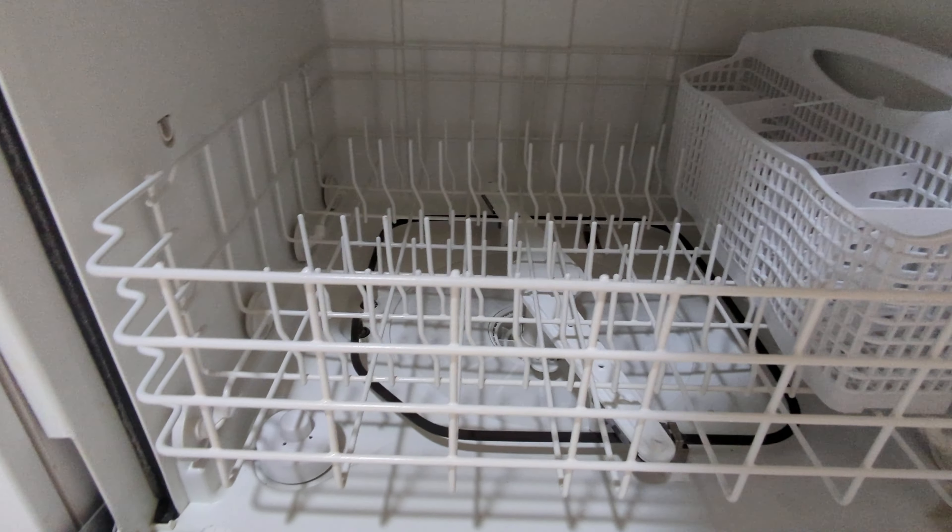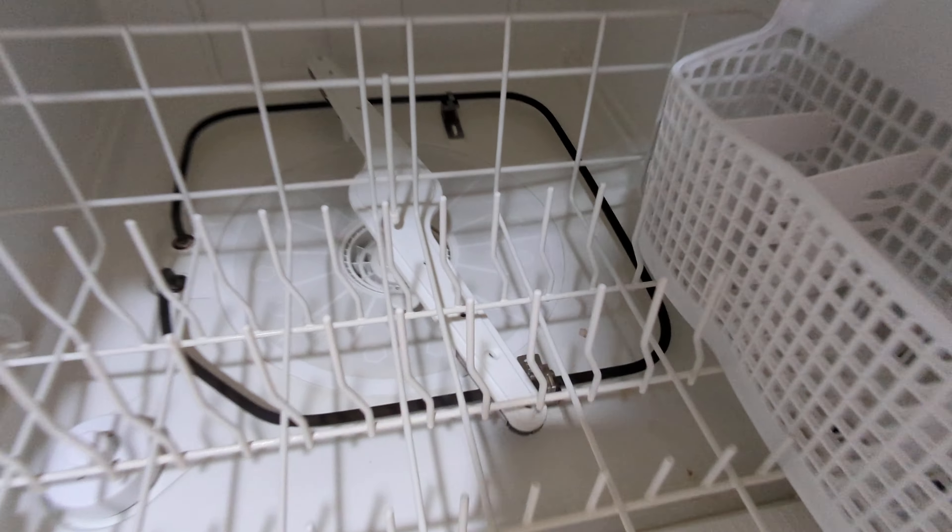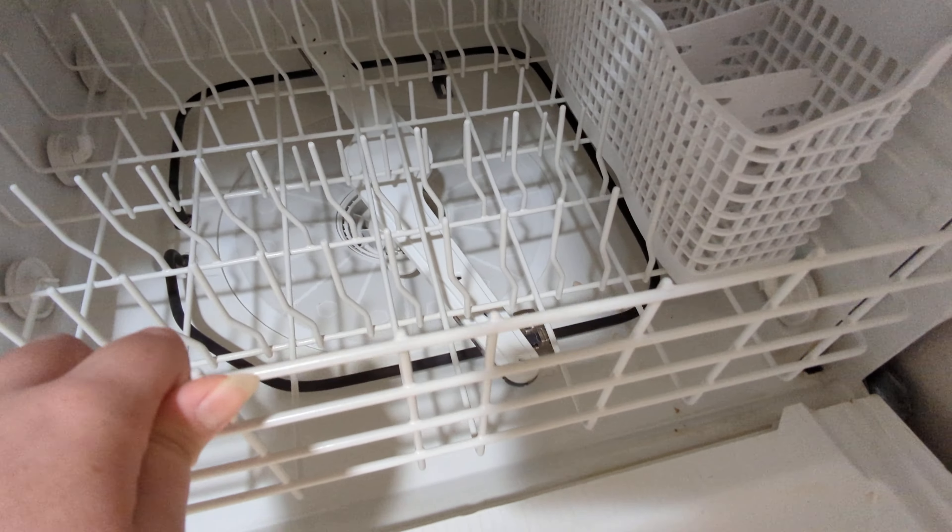Here's your spray arm and your bottom rack, your silverware basket. There's the heating element, the filter, and the drain.